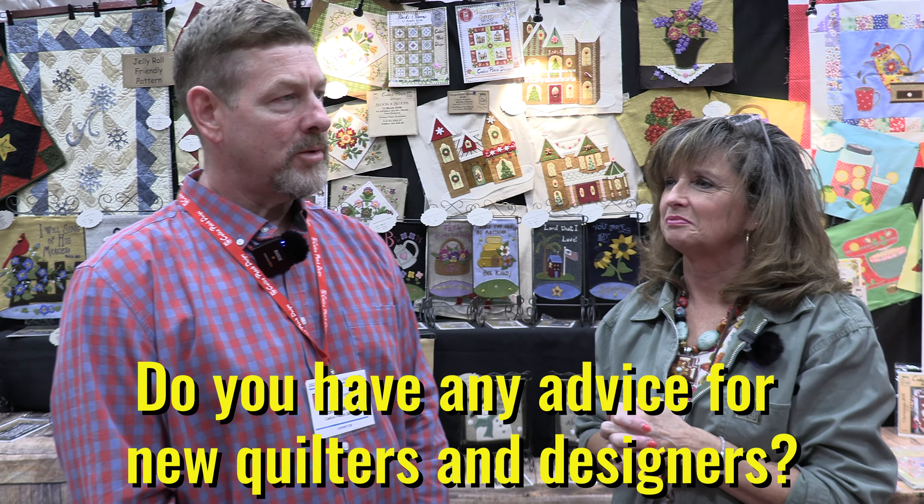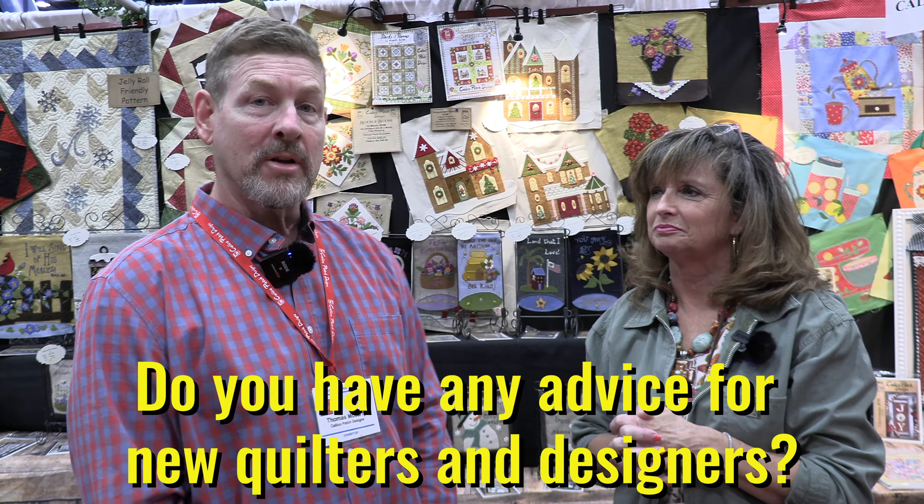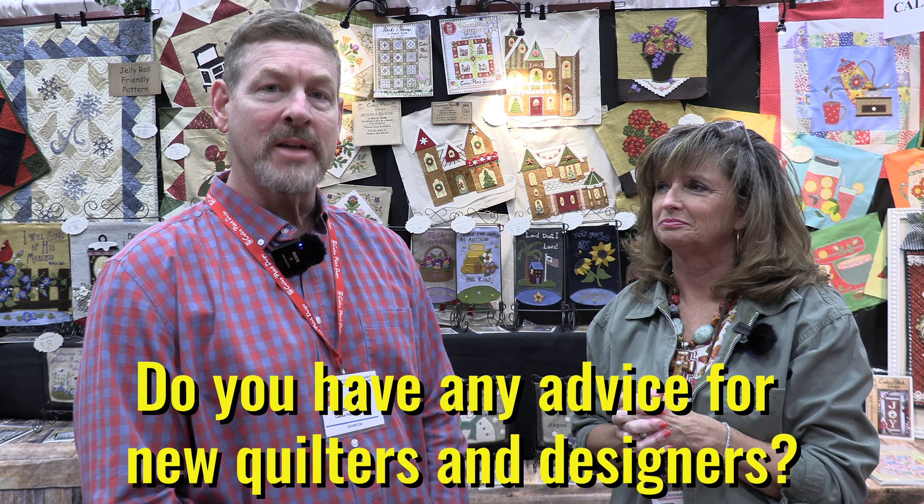When we first got married, Vicki took a lot of quilting classes and her mom used to say, 'Why do you take this? You know how to sew.' And Vicki would say, if I could just take a class and learn one thing that makes me a little faster or better or a new technique, I just want to learn more. And over the years that all just grew and grew. So many people say 'I can't do that,' but just a little practice and try — it always seems to work out.